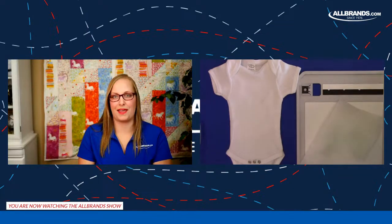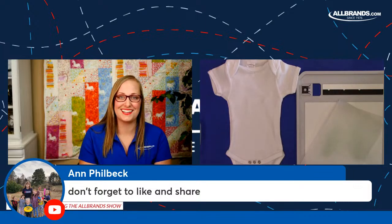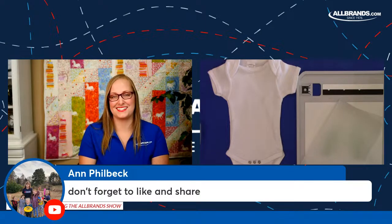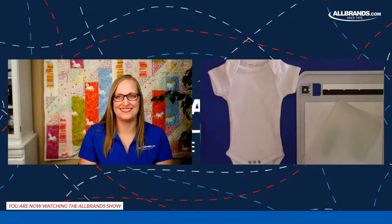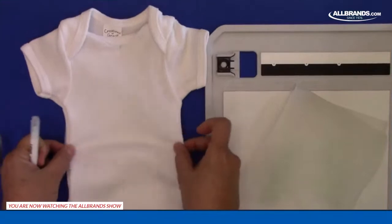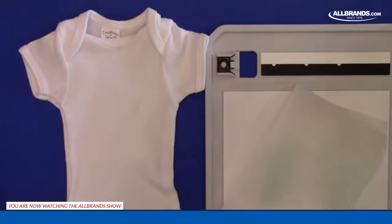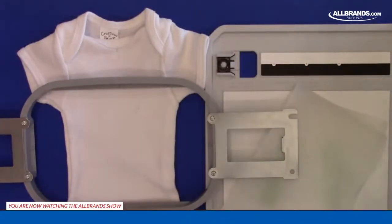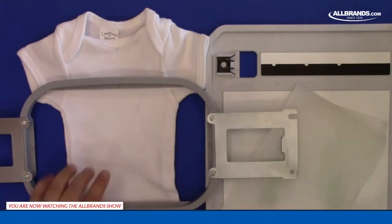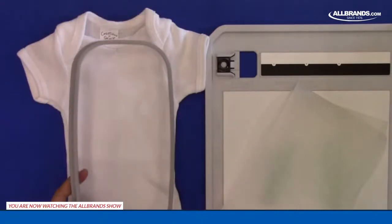Anne Philbeck reminds everyone to like, share, and subscribe to the channel if this is helpful. Now we have our teeny tiny baby bodysuit. If I were trying to hoop this with my 5x7, this would be a really big stretch — you can see here on either side. I love the sleeve hoop for this purpose.